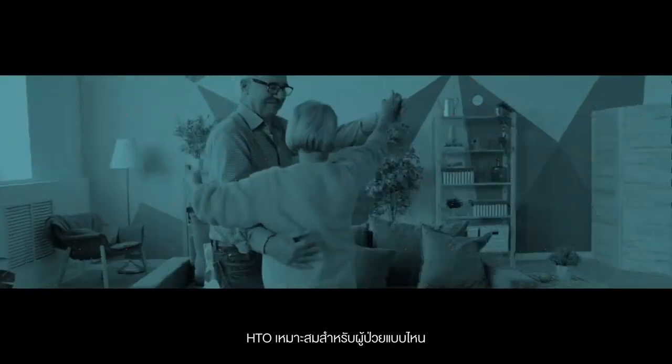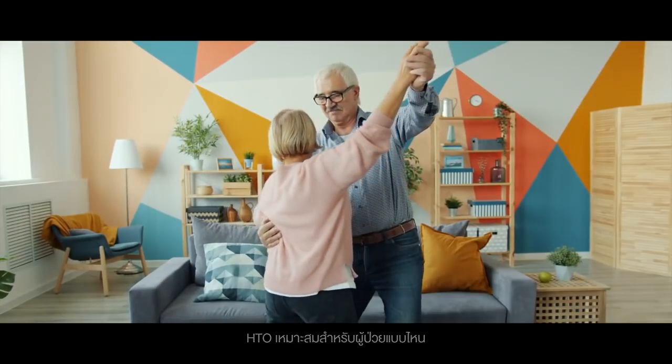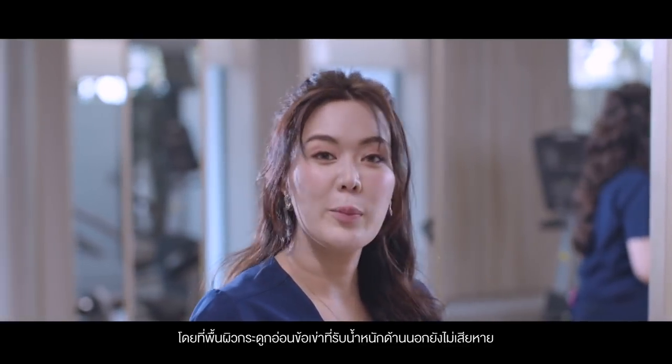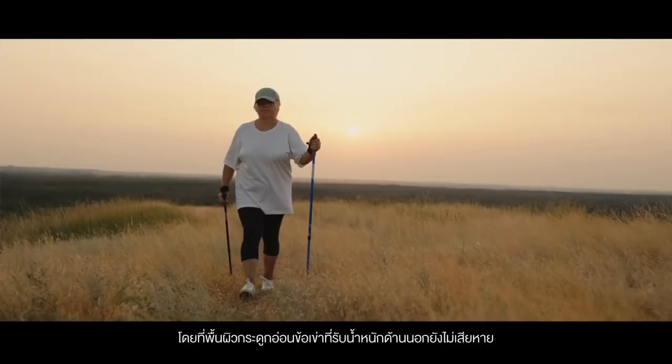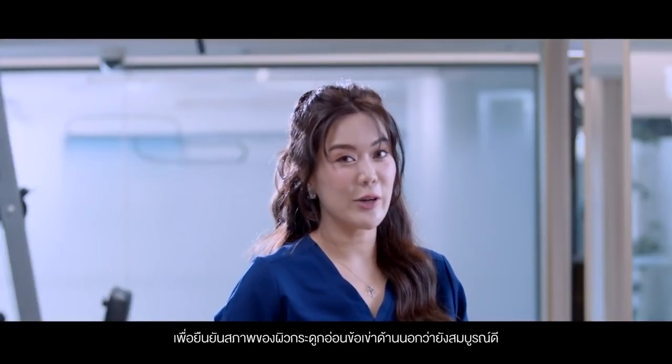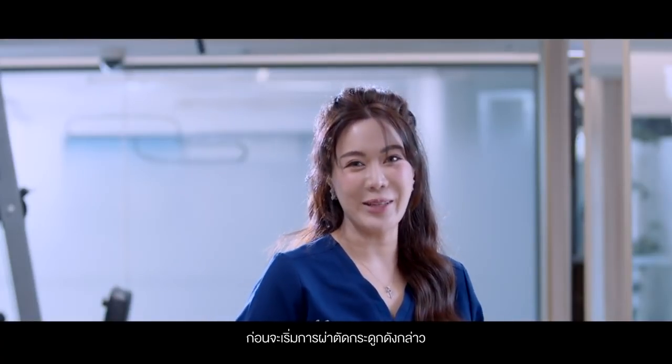Who is an appropriate candidate for high tibial osteotomy? Patients with mild osteoarthritis who are bow-legged with the lateral weight-bearing surface still intact. Arthroscopic examination will be done to confirm whether the lateral compartment is undegenerated before commencing with the osteotomy.